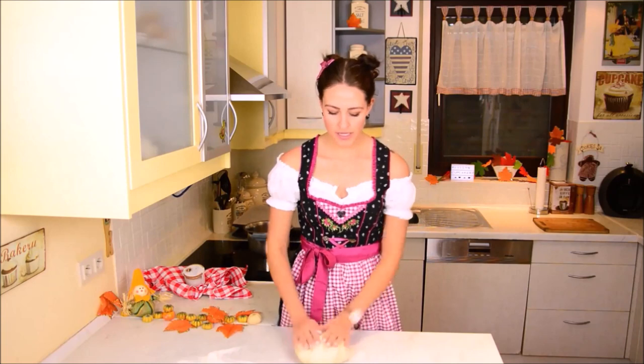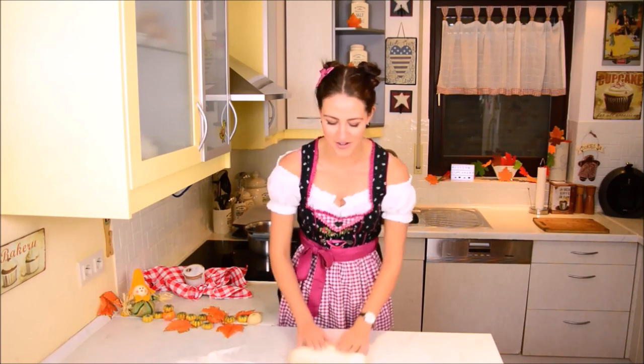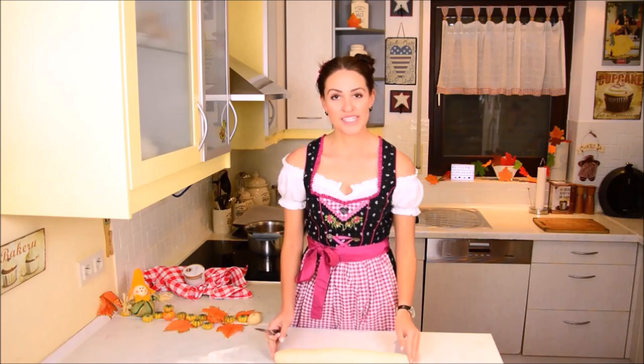So what we're going to do now is we're going to roll a long roll out of it first of all, and then cut 10 pieces out of it.